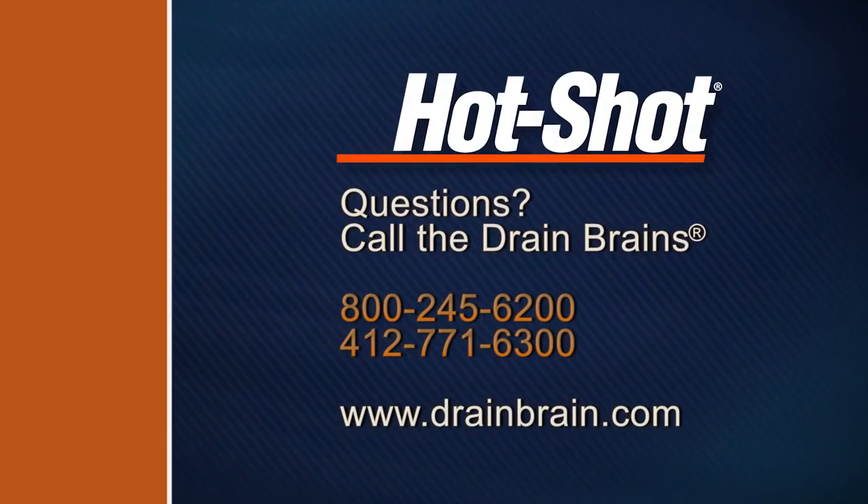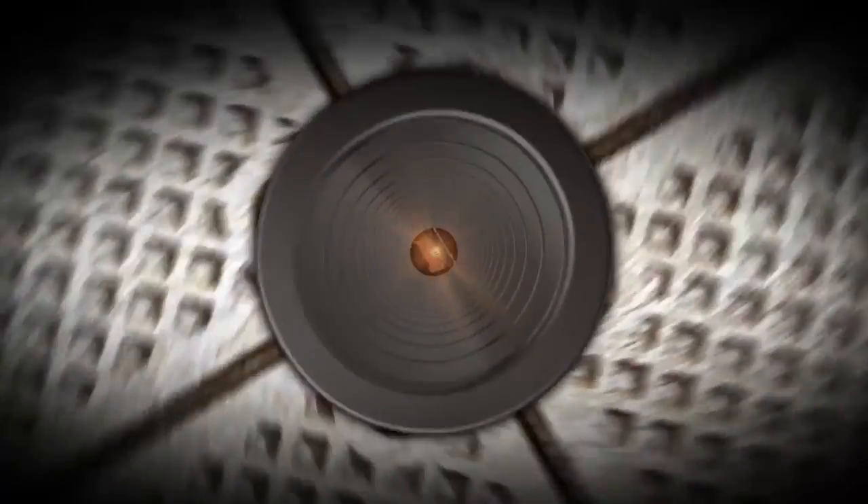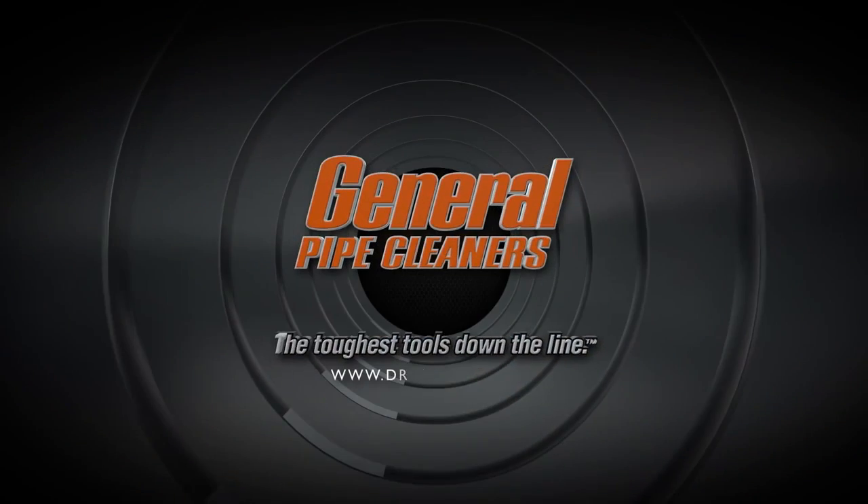If you have questions, you can always call the Drain Brains at General. General Pipe Cleaners — the toughest tools down the line.